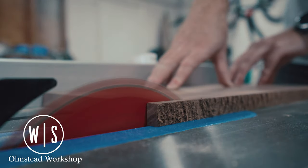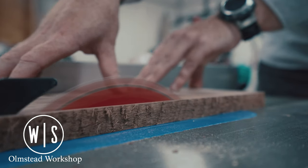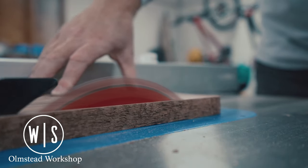Since this piece still had one raw side, I took it over to the table saw and ripped it to 8 inches wide, keeping the square side against the fence.